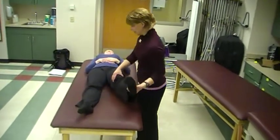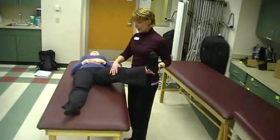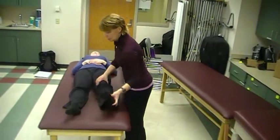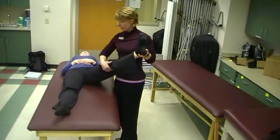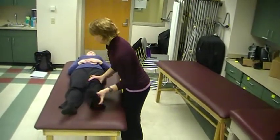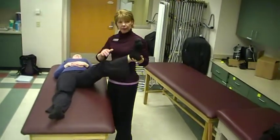Rhythmic initiation first. I'm coming up and out, and down and across, coming back with plantar flexion. Up and out. And you can let that knee bend a little bit on the way back down. And up and out, and down and across.